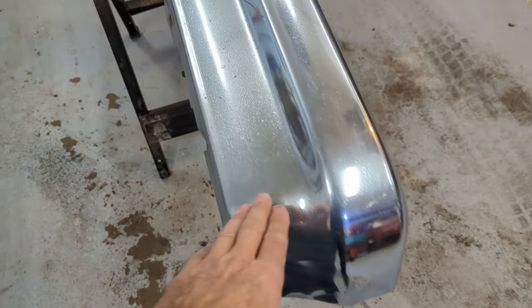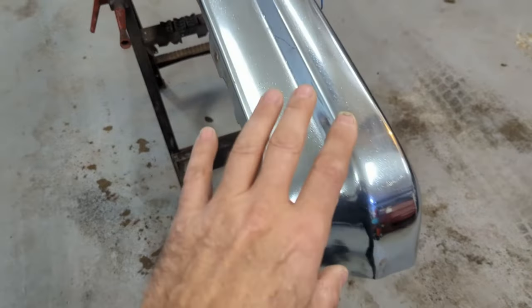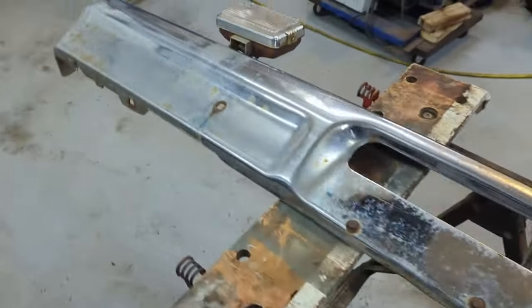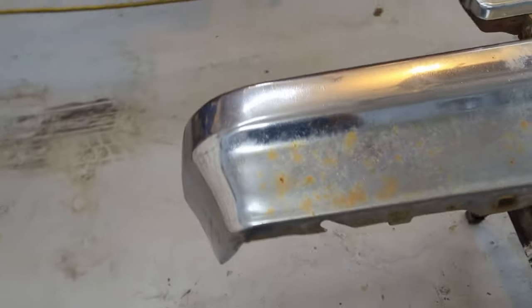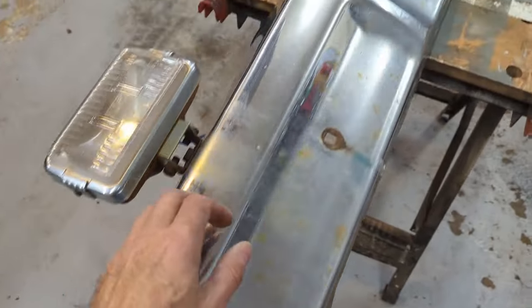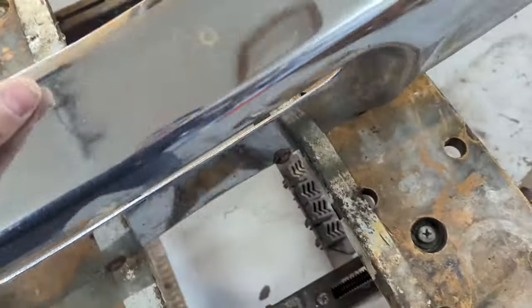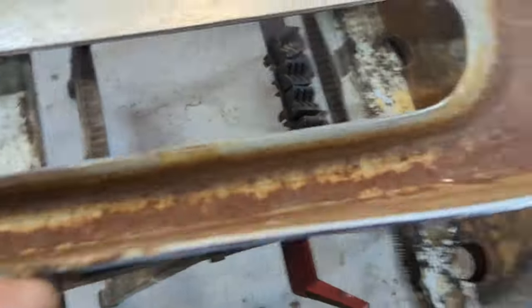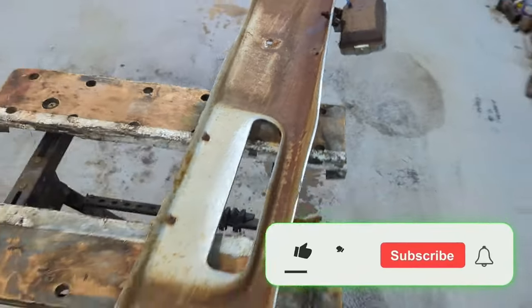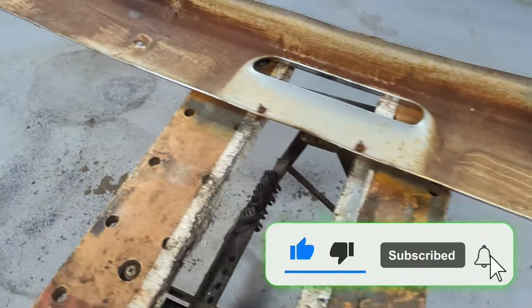This is what it's going to kind of look like in the end — I want to polish the whole chrome. This is kind of what it looked like at the start. On the back side of the bumper she's got some surface rust, so I want to go ahead and rust treat all that and paint it inside there.